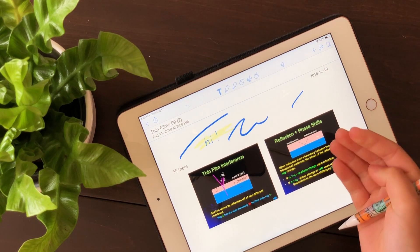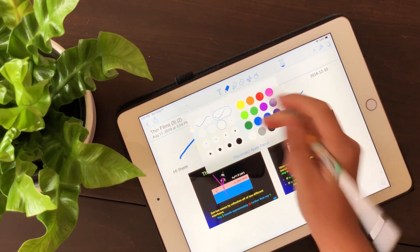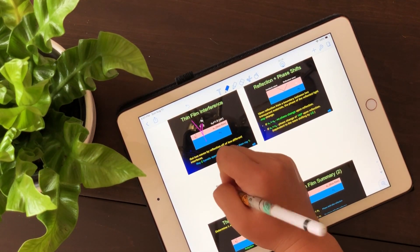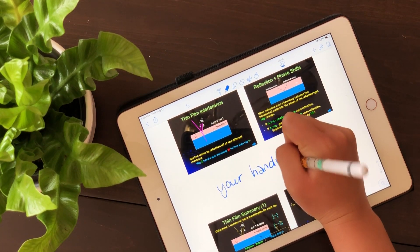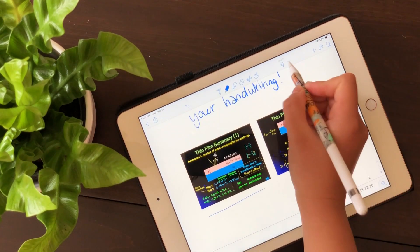The most important feature — and the reason I chose Notability over GoodNotes — is the voice recording feature. This feature lets you voice record, and the recording will actually sync and line up with your handwriting, which I think is really cool and so helpful.